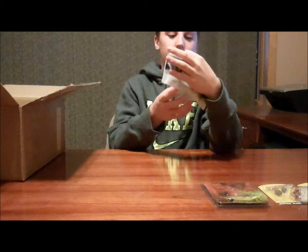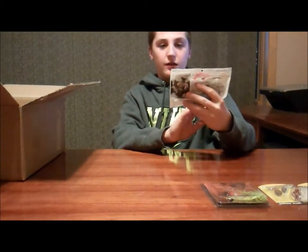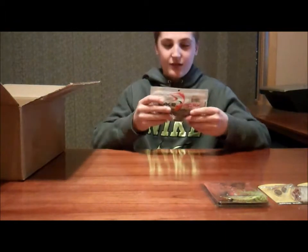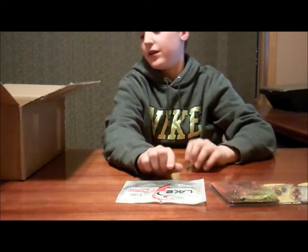Next we have a Lake Fork Drive Magic Shad. It doesn't even say what color it is — it's like a silver, basically just a shad color.